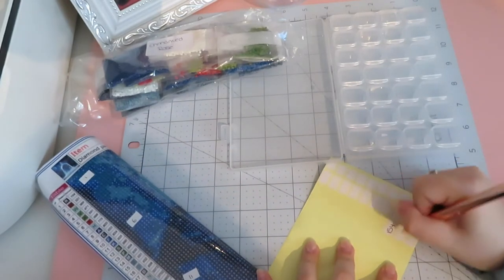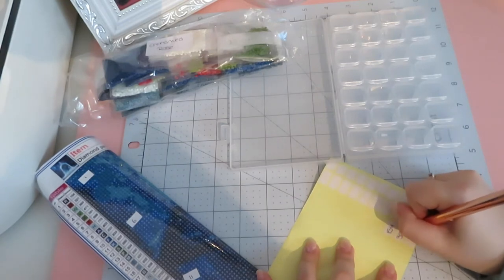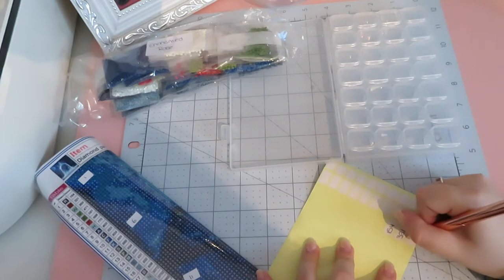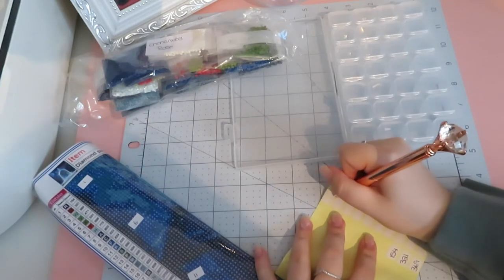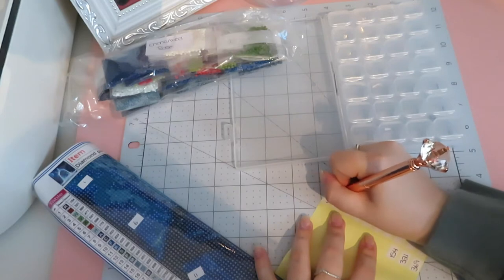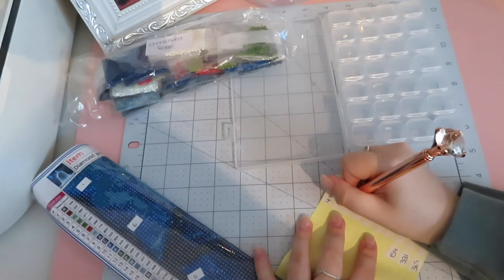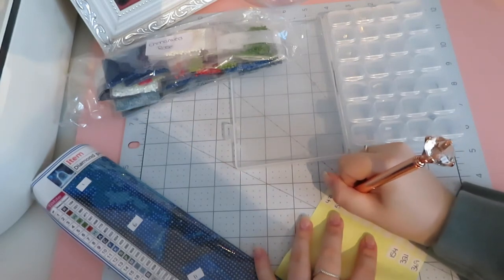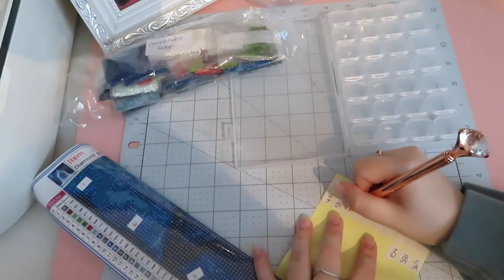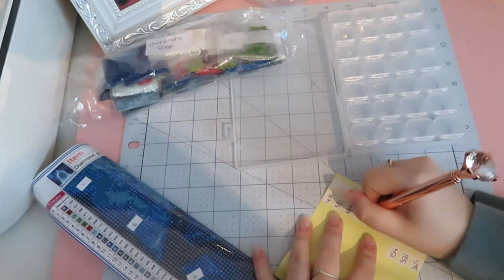The reason I write DMC numbers on these little boxes is because they're what I'll want to use at the end when storing my spare drills. I have a container where I keep everything in DMC number order — you can find my spare drill storage video in the description. I store all my drills by their DMC numbers.